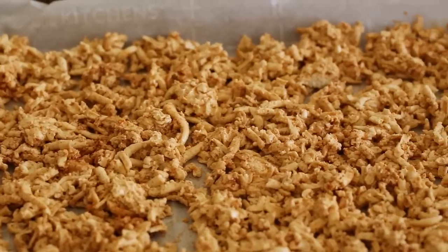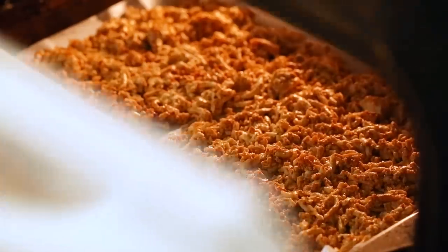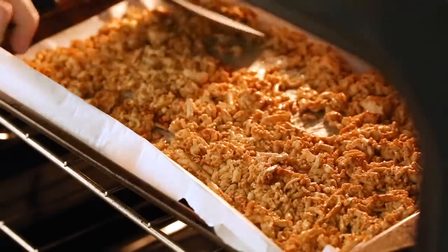I've got my oven preheated at 350 degrees Fahrenheit — that's 180 degrees Celsius. Now we're going to pop these in the oven and let them bake for about 28 to 30 minutes. We're going to get in there with a spatula and flip them around at about the halfway point so they get evenly cooked.